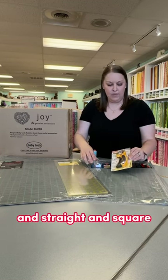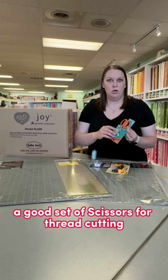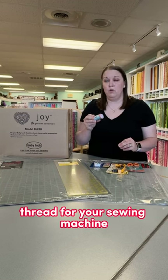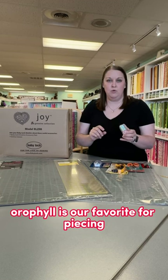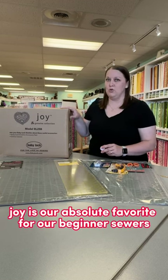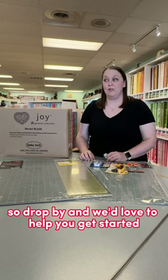And then some pins to help hold your pieces together, a good set of scissors for thread cutting. You'll want to make sure you have quality thread for your sewing machine — this is 100% cotton, and it's our favorite for piecing. And then of course you're going to need a good sewing machine. Our Baby Lock Joy is our absolute favorite for beginner sewers, so drop by and we'd love to help you get started.